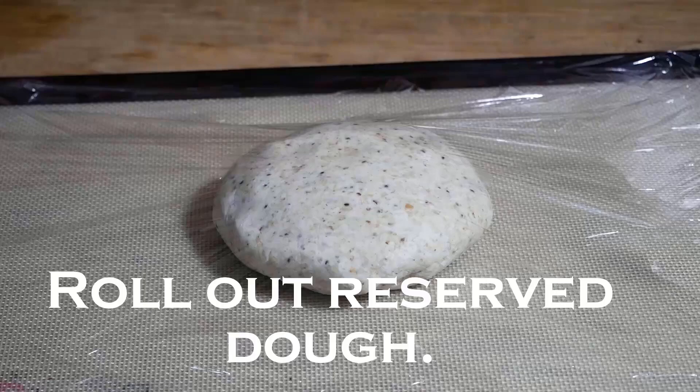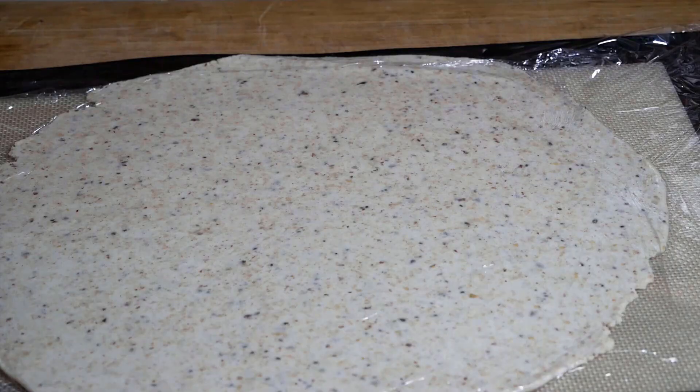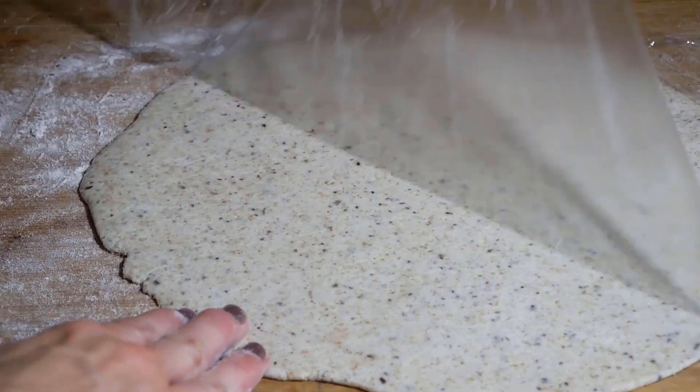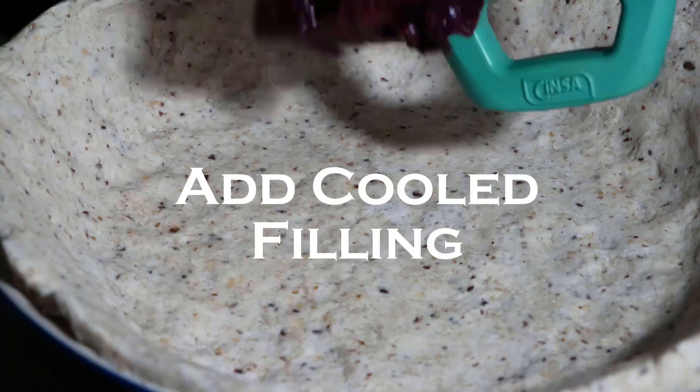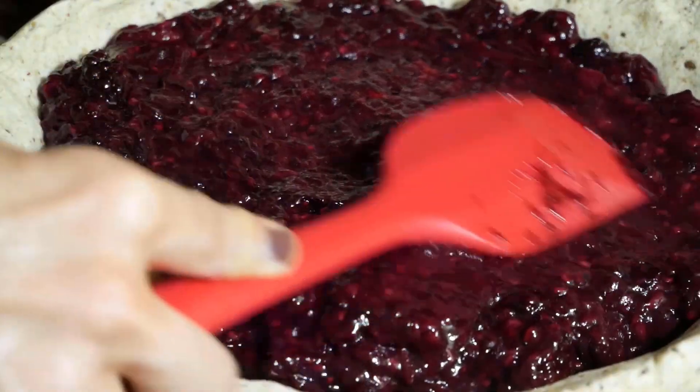Once it's cool, put the filling in your prepared pie dish. Roll out the other piece of pie dough and cut it into strips — I went with a little bit of fatter strips — then make your lattice topping. You can also just put the pie crust on top and cut some slits, and that's fine too.